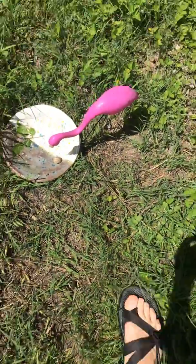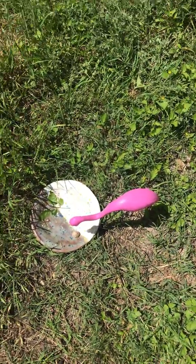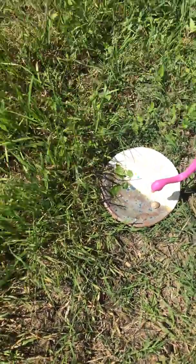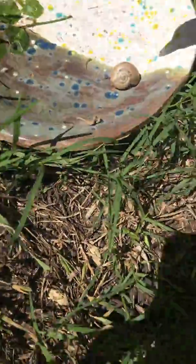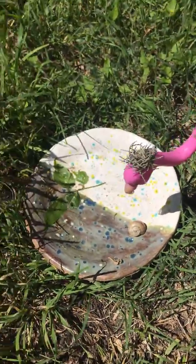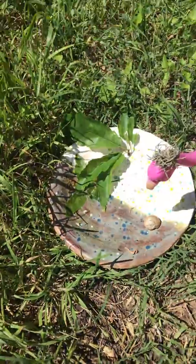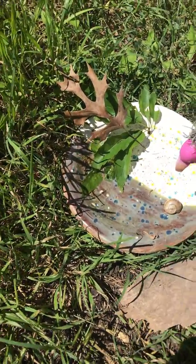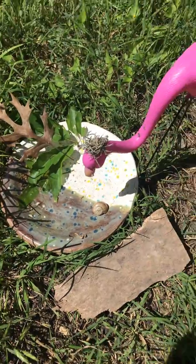Well, no, probably not, but anyways, it's a fun idea. So I just set it up to look like the flamingo is going to eat the snail. Now I could put a little hat on my flamingo, I could give him a salad of some other leaves, I could put his napkin, and now he's all ready to go.